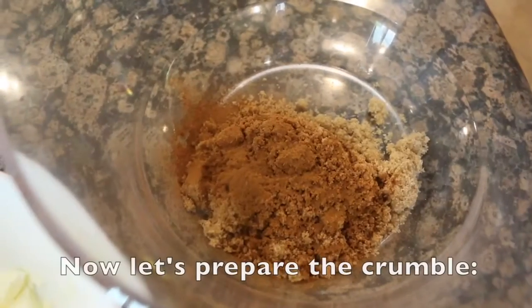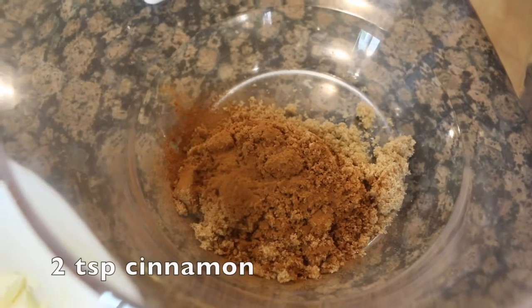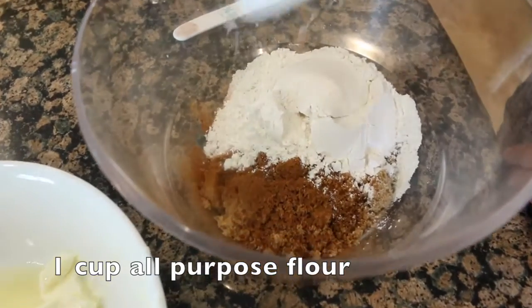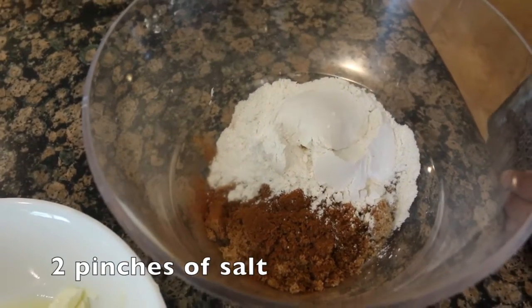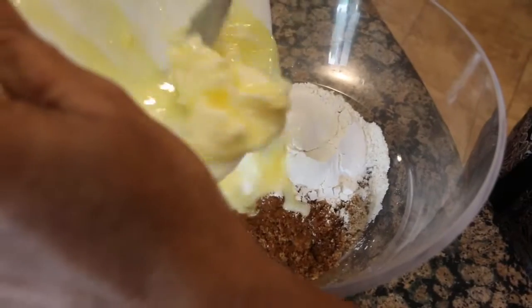For the cake batter, add 2 cups brown sugar, 2 tsp cinnamon, 1 cup of milk, and salt.